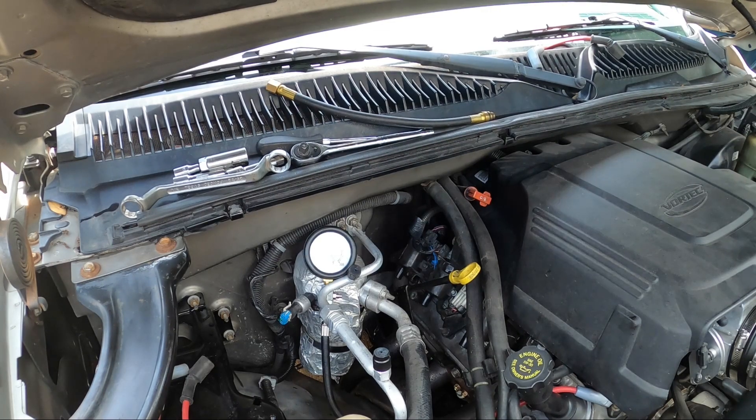Some of the valves were looking mighty pitted. I hand lapped them and got rid of most of the pitting, but it's not very scientific. It doesn't seem like it's coming down as fast now - looks like it's holding a little better.